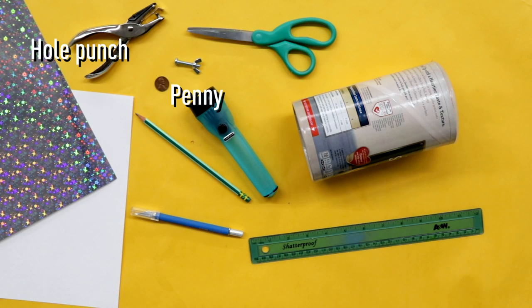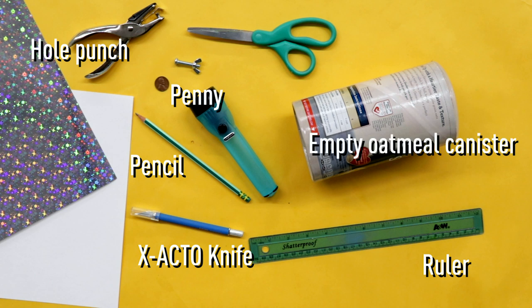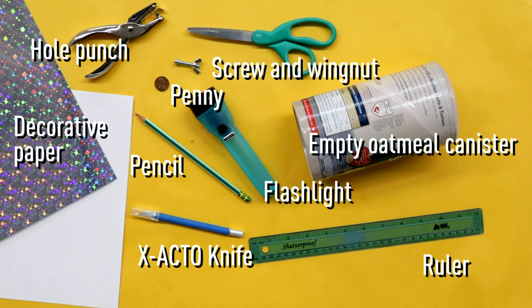For this DIY, you'll need a hole punch, a penny, a ruler, an X-Acto knife, a pencil, an empty oatmeal canister, decorative paper, a flashlight, a screw, a wingnut, and scissors.